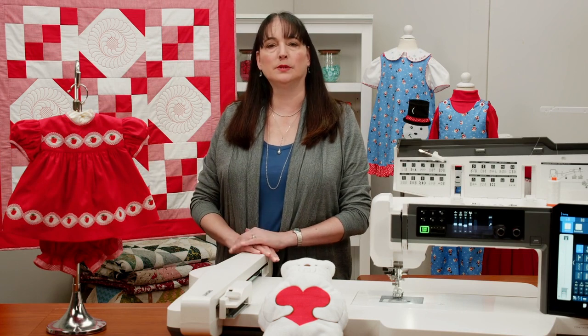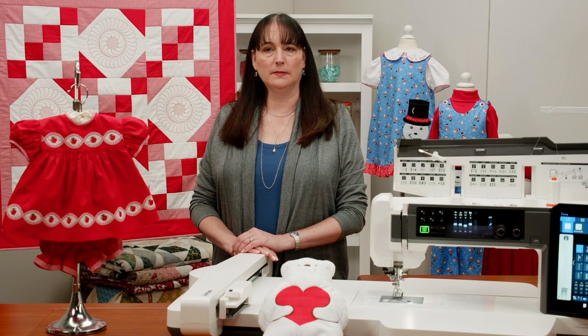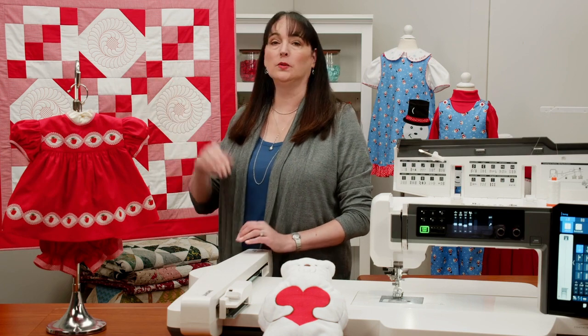The projects that we will be making include this adorable dress and bloomers — the pattern offers sizes 3 months to 24 months — and this beautiful matching quilt behind me.